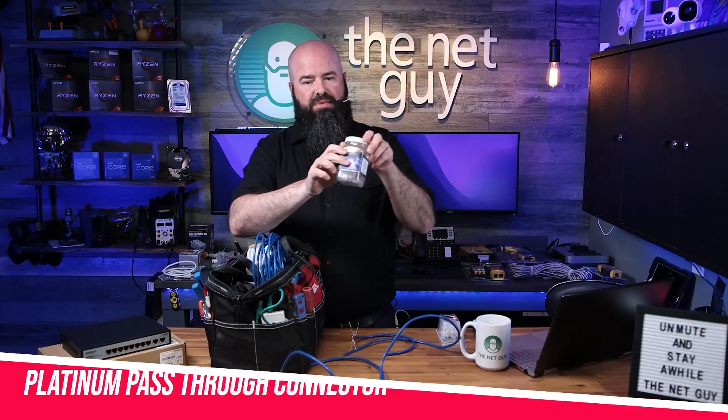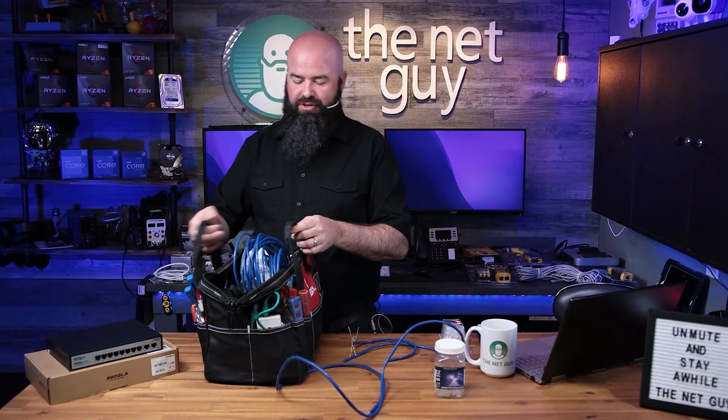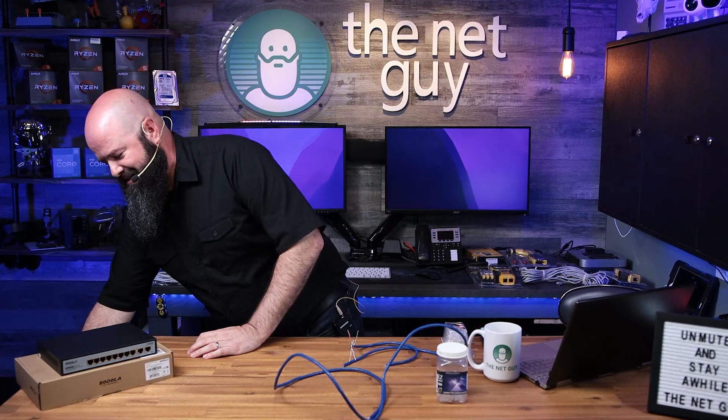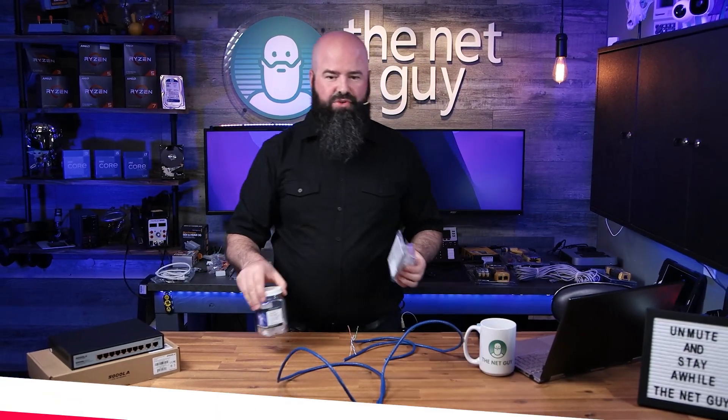These are the platinum connectors that I use. Platinum Tools is a company — a very nicely named brand, let's say — but that is what we're going to use today. Now Klein Tools, which is going to be shown a lot, also makes their own pass-through connectors.